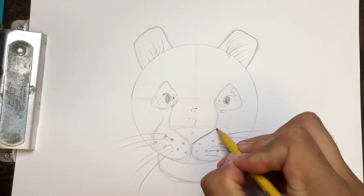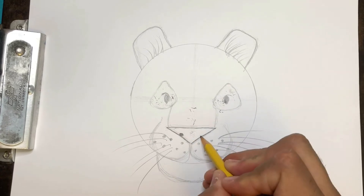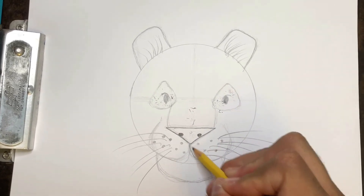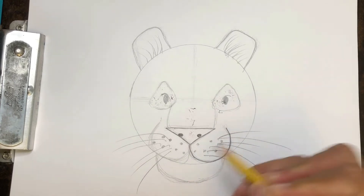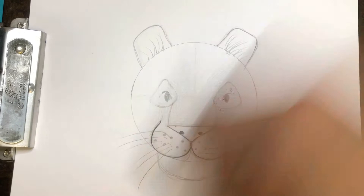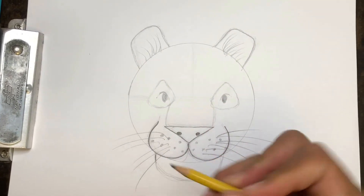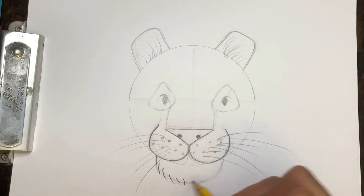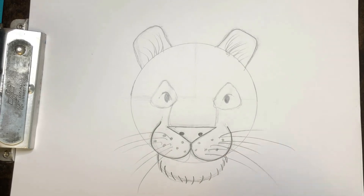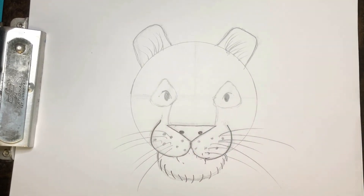I'm going to darken my nose since I'm happy with it. And I forgot to put some nostrils — let's put some nostrils. They really have a really defined nose. Let's darken in this W finally, and let's clean it up. Let's get that chin — actually, let's do some texture on the chin. I'm going to add some lines to make it look fuzzy, like a fuzzy little beard. Clean up that early line we did. The mouth is closed.